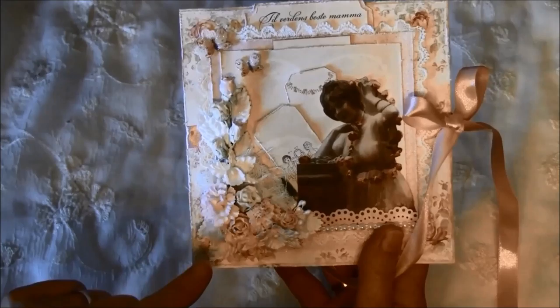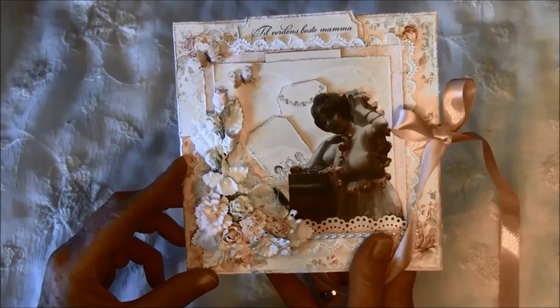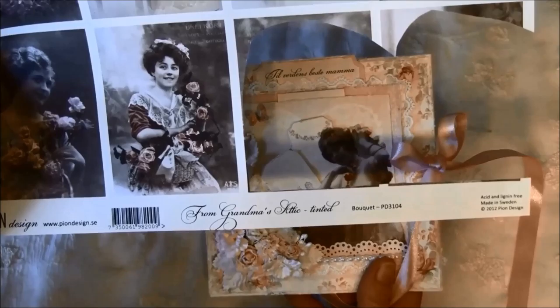The papers I used are from Pion Design — really beautiful papers — and the paper line is called Tilmor, which means 'for mother.' This image was from the same cut-out paper used on the memo board. It's from Grandma's Arctic Tinted — really beautiful images, so cute.